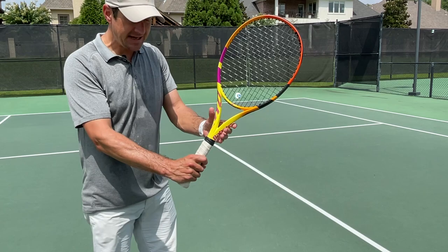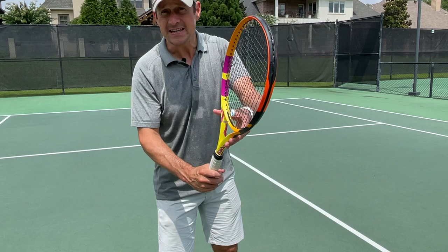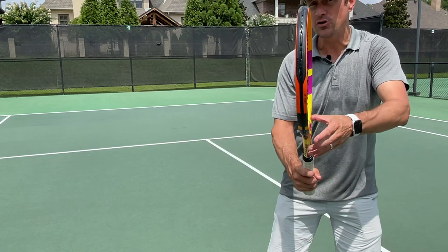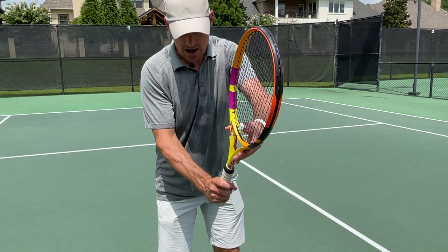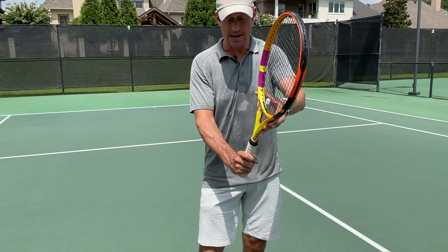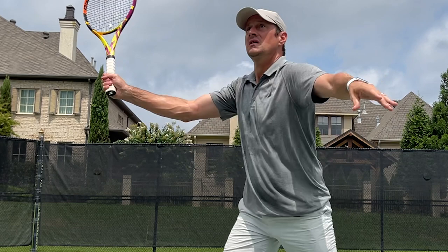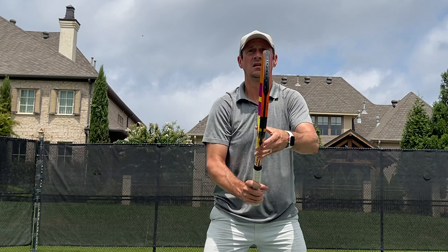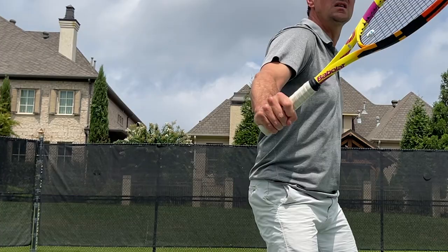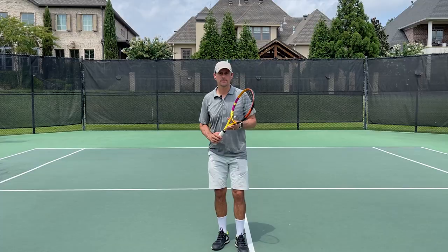On grips: for your backhand volley, whether two hands or one hand, you want to be on a true continental grip. The forehand volley is pretty tough to hit with a continental grip. If you're newer to tennis and not playing high-level tennis, you can wait on an eastern forehand grip. But as you get to a higher level, you're going to want to get closer to continental — not all the way there, but pretty close, almost a composite grip where you can get a quick change in for your backhand volley. The best volleyers in the world — anyone who tells you they only volley with a continental grip has been telling you wrong. Even the best players make a little adjustment, even if it's just with the bottom of their palm, to go from continental and get a little change in that racket face. Anatomically, it's very tough to position the racket face with a true continental grip.